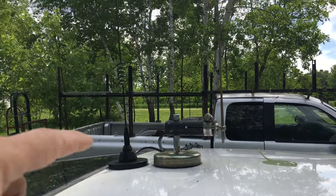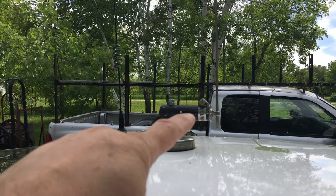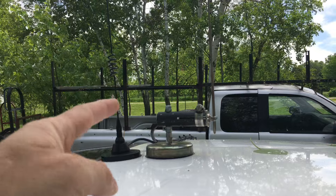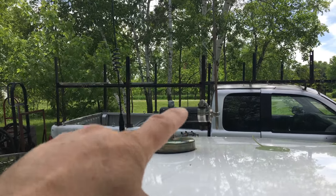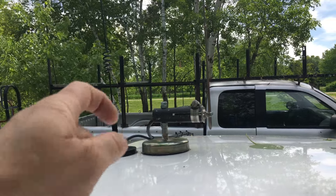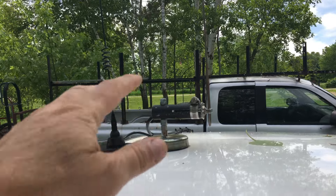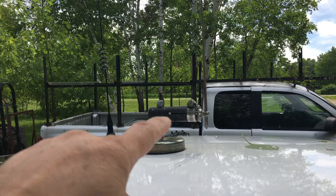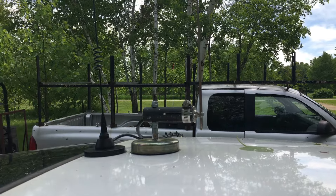We're going to be using my homemade adjustable J-pole antenna that's on my car. I've done many videos on this — it works very well. That's the antenna we're going to be using. The SWR on this antenna is about 1.4 to 1.5 if I remember right. So let's take a peek inside the car.